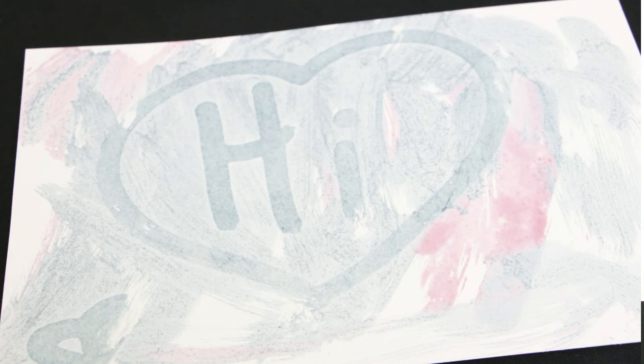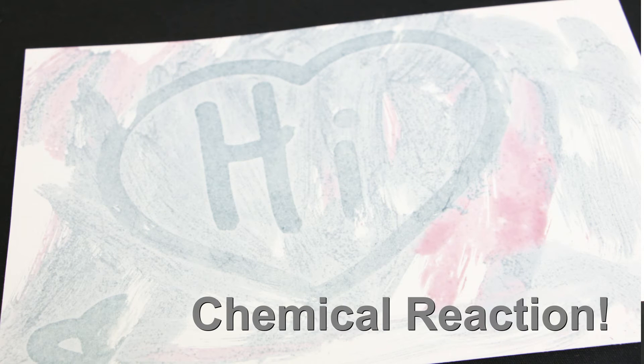All the baking soda ink had a chemical reaction with the grape juice.